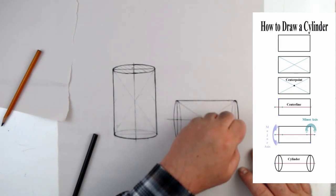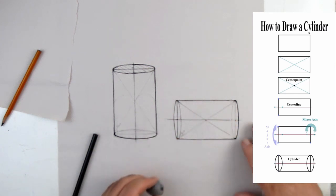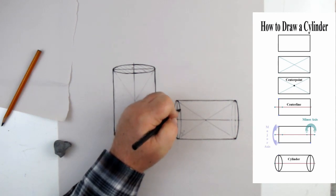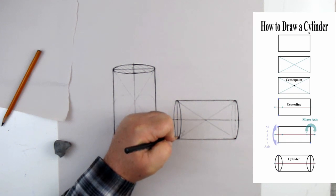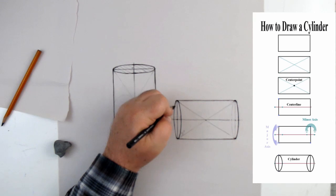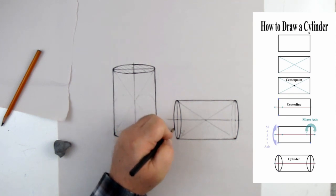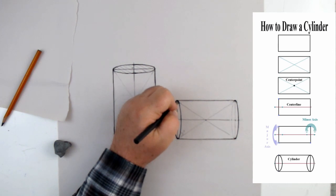I'll lighten up the construction lines. If this was a finished drawing, I would erase everything so no one knew how I did it. The back part of the ellipse goes away from us, and the front side shows both the front and back curves of the ellipse. Once you get into perspective, you'll encounter situations where you can't see the full ellipse on either end, but that's a specific view we don't need to worry about now — we're just covering the basic way to create an ellipse.